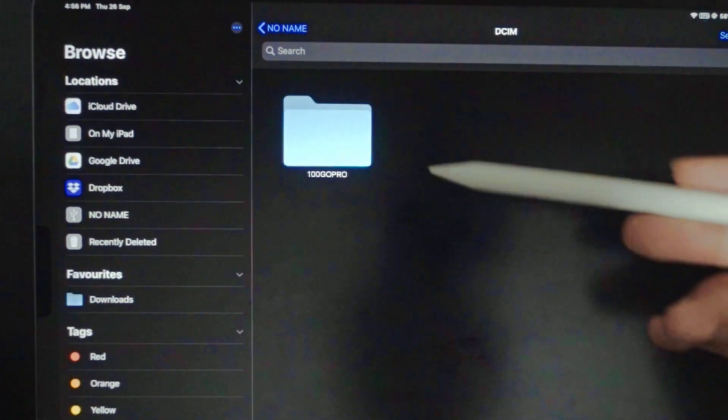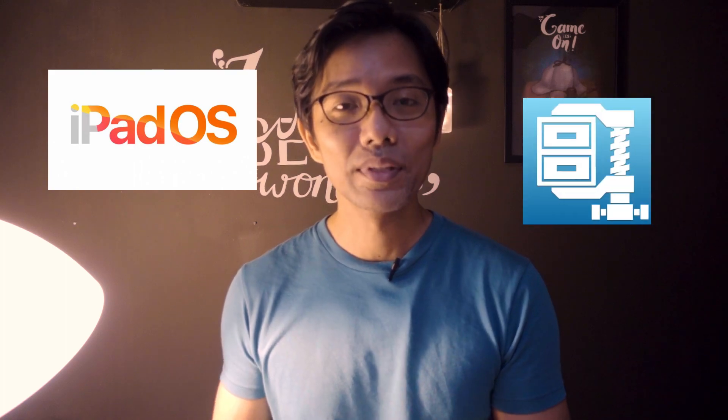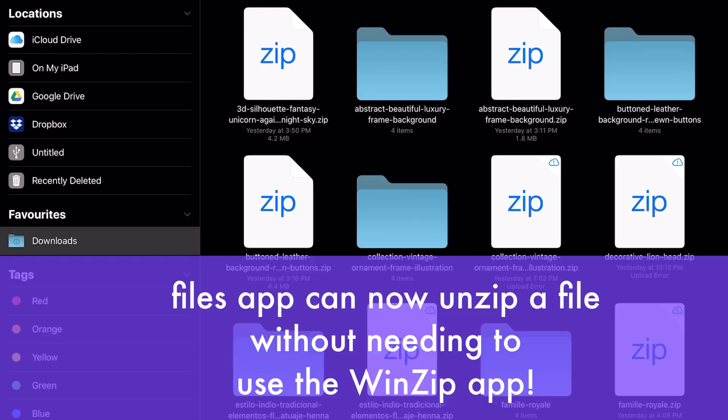Another thing I realized after playing with the Files app on my iPad — there is no longer a need for me to use WinZip. So goodbye WinZip and hello Files.